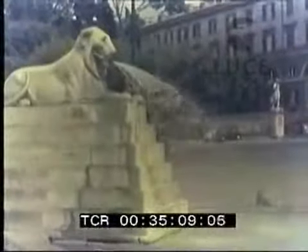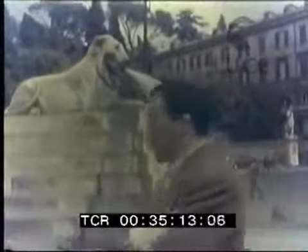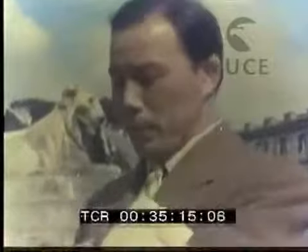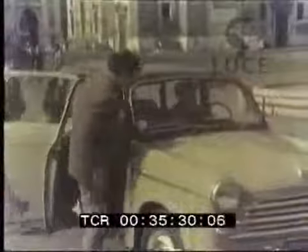Appuntamento a Piazza del Popolo, sotto l'obelisco, vicino ad uno dei leoni che sputano acqua. Qualcuno è più preciso degli altri o è arrivato in anticipo. Un contratto importante da firmare o semplicemente una gita al mare o ai castelli? Ma ecco, anche gli altri sono arrivati. Un breve, cordiale saluto e poi via tutti e tre.